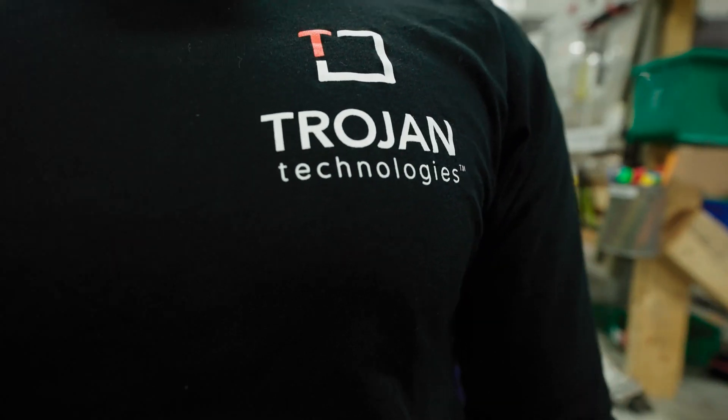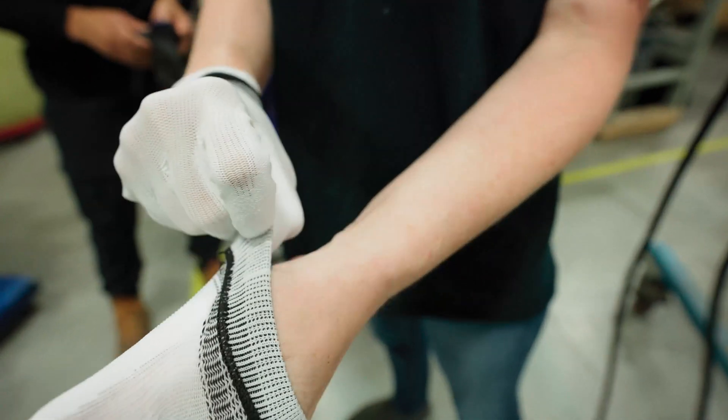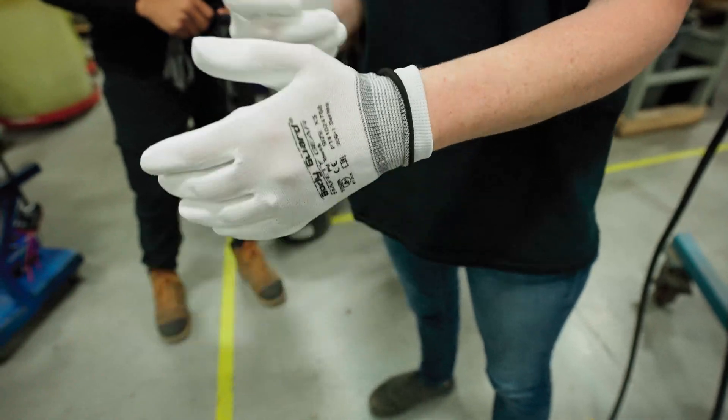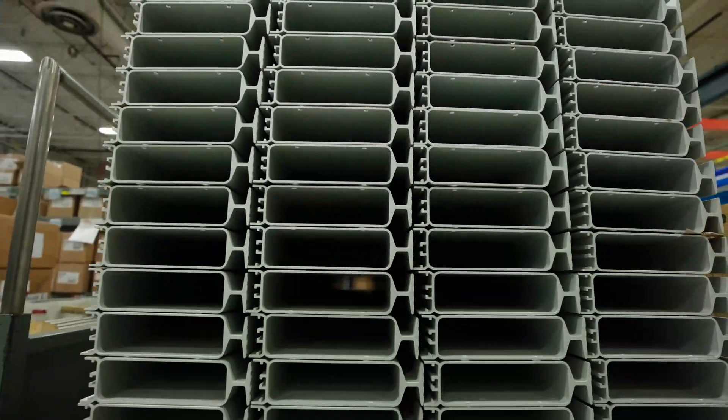For customers of existing Trojan UV 3000+ systems, there are multiple ways that they can take advantage of the new features, either through core component upgrades or full system replacements.